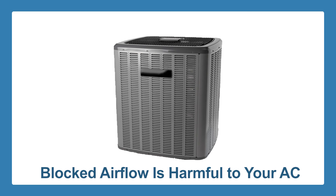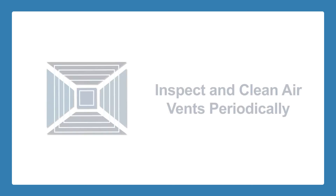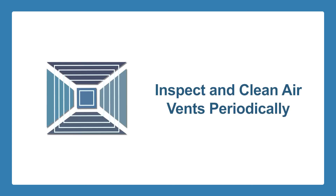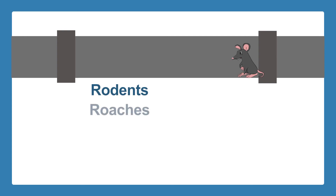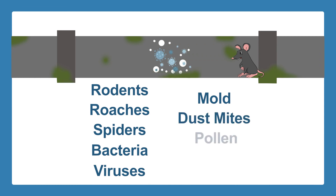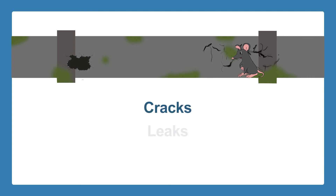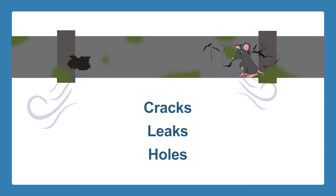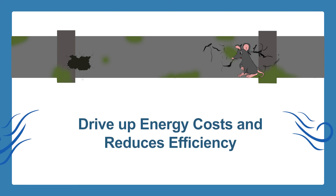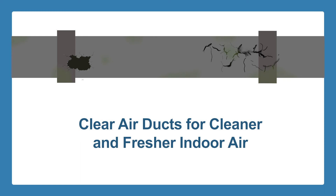Any debris within the area should also be removed. Remember, blocked airflow in the outdoor unit is just as harmful to your AC as a dirty air filter. Air ducts should also be cleaned. The air vents that your cooling system uses to distribute cooled air throughout your home should be inspected and cleaned periodically. Air ducts can be a great hiding place for rodents, roaches, spiders, bacteria, viruses, mold, dust mites, pollen, and other allergens that can pollute your indoor air. Ductwork can also develop cracks, leaks, and holes over time, through which cooled air can escape, driving up energy costs and reducing the AC's efficiency.